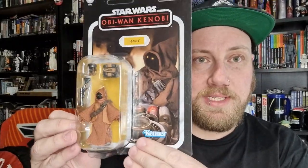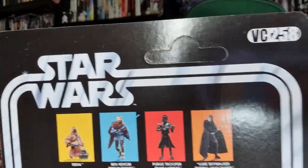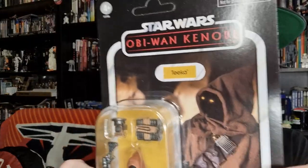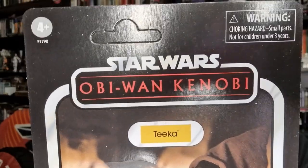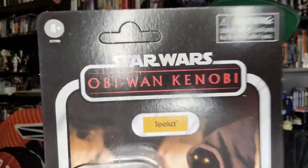Alright, we're starting with VC-258 — Tika the Jawa. Cool timing because this character actually shows up in Star Wars Outlaws on Tatooine as one of the accomplices you help out to acquire parts for your ship and speeder bike. This one came nice and unpunched, looks good in the packaging. I do like the Obi-Wan Kenobi logo. Card collectors who like pristine cards might wish they all came unpunched, but it's not a big deal for me as an opener.